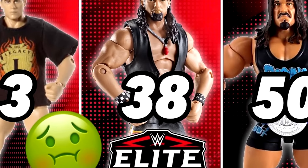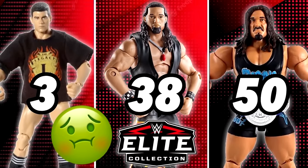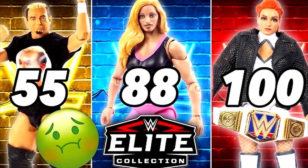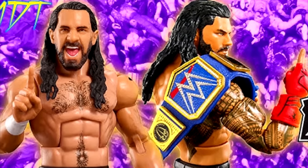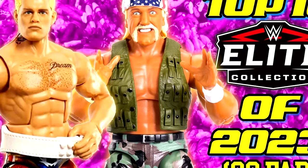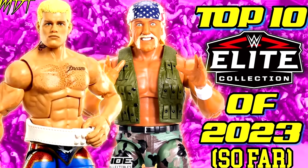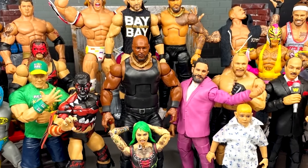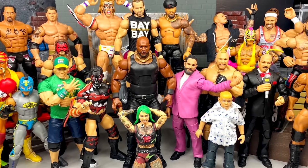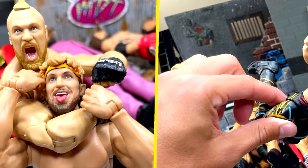A couple years ago, I covered the worst WWE Elite figure in every single series from Elite Series 1 through 50. And then just the other day, I finally covered Series 51 through 100. Well, I got a bunch of comments saying I need to do the best figure in every single Elite Series 1 through 50. So today, we're going to dive into every single Elite Series from WWE and Mattel, starting with Series 1 and go all the way through Elite Series 50.